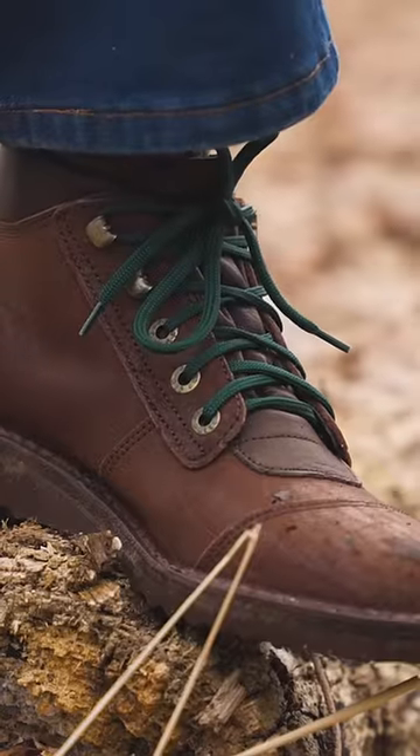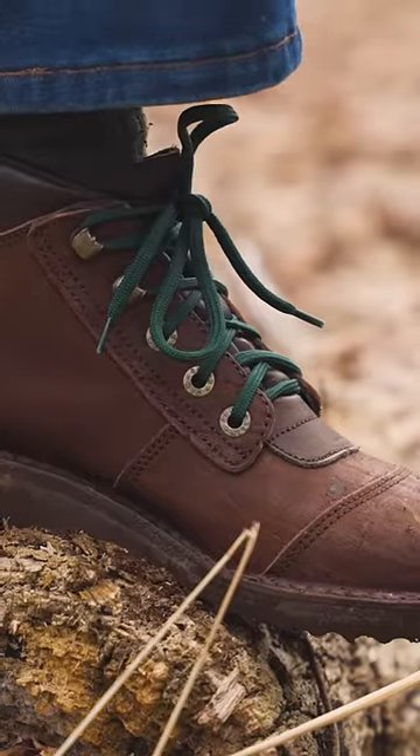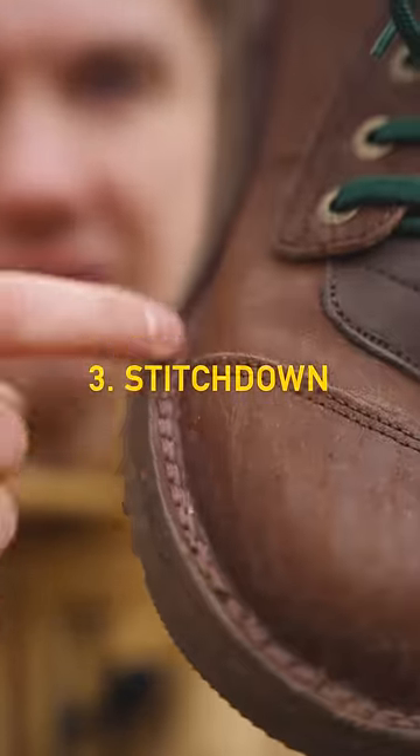Jim Green then reinforces certain areas of the boot with two layers of leather to make them extra durable where it counts. See how the leather of this boot flares out and then is stitched down? That is stitched-down construction — very cheap, fast, and effective at keeping all of the elements out of the boot.